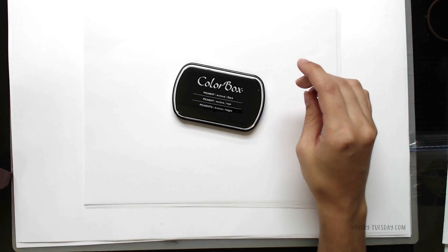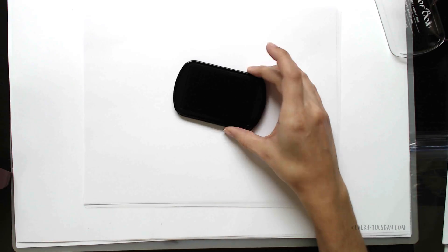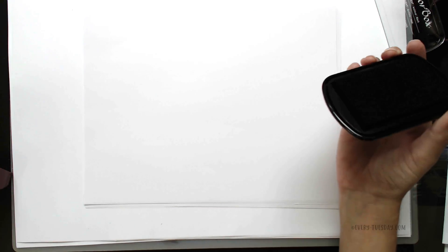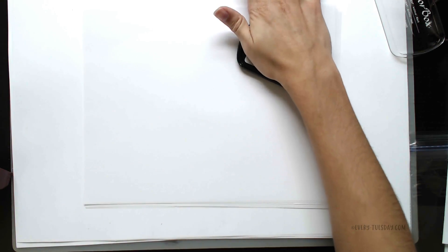If you click the link in the video description I also have all the supplies seen in this video listed for you as well. So I'm just going to take this ink pad — this is a really simple one but we're going to take things a little bit further. The first thing you can do with an ink pad is just press it into paper.